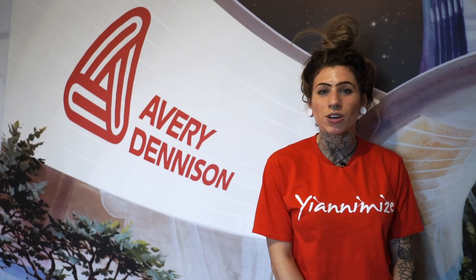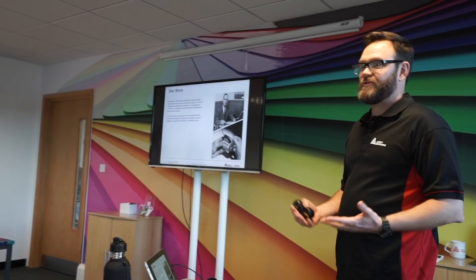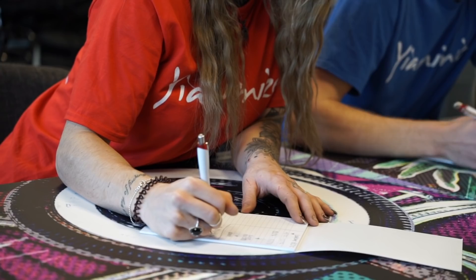Today we're at the Avery Denison Graphic Centre in Milton Keynes and we've been speaking with Mark and Shane, giving us some top tips and really going into the scientific stuff to do with Avery Denison's Supreme Wrapping Film. It was really good — the slideshow at the start, the theory side of things, understanding the scientific side to the vinyl, how it's made, why we post-heat, and we then applied that downstairs when we were wrapping, which really helped to think of it a slightly different way.